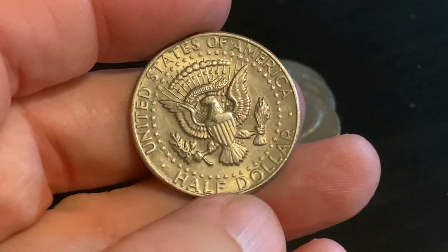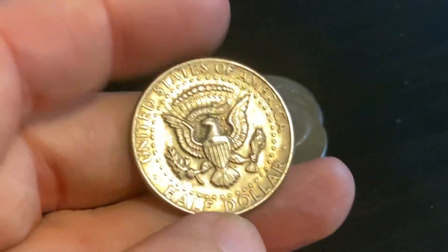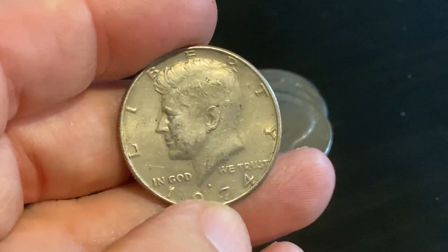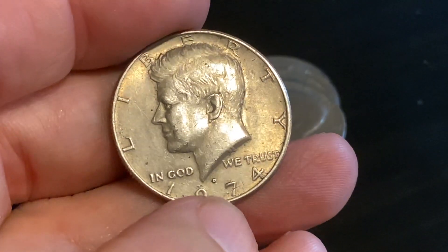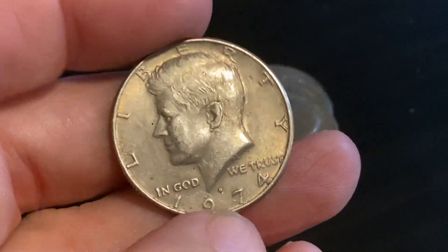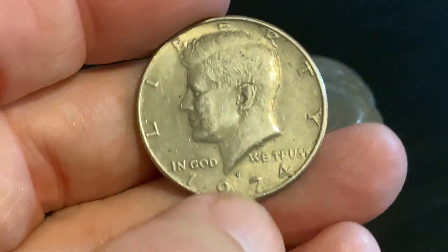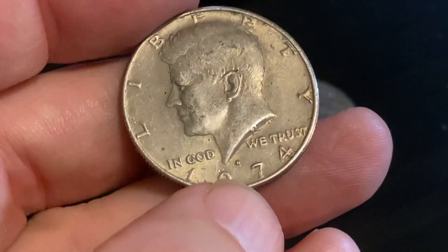I don't know what I'm gonna do with it yet. It's in pretty decent shape - you can see some luster there, not too bad. The front is a little rough, you can see some chatter going on there, a couple of very small scratches, but overall a pretty awesome coin. I would say this is probably like a $25 coin, so I'm very excited.